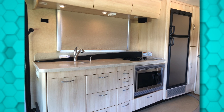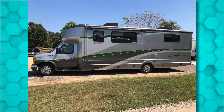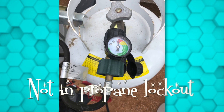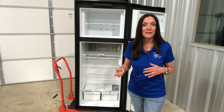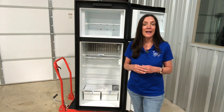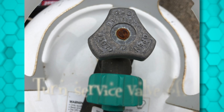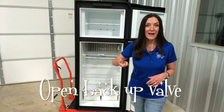If it's working on 120-volt electric but not on propane, make sure you actually have propane and that you're not in propane lockout. You might have had something calling for propane when you first opened the cylinder, which set you into lockout. To fix it, shut down all propane appliances, head outside, turn your service valve to the off or closed position, wait a bit, then open it back up.